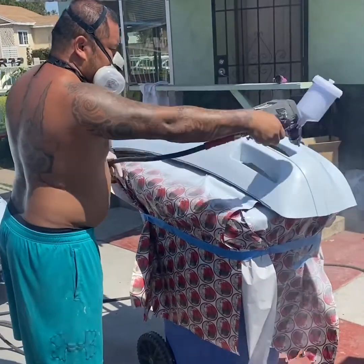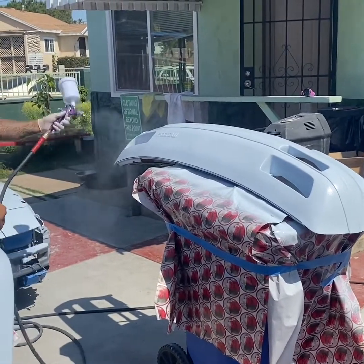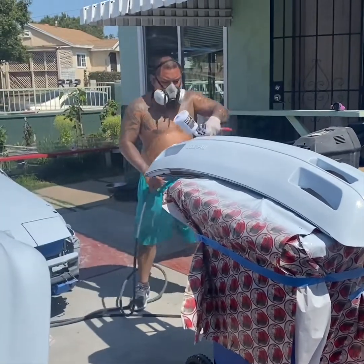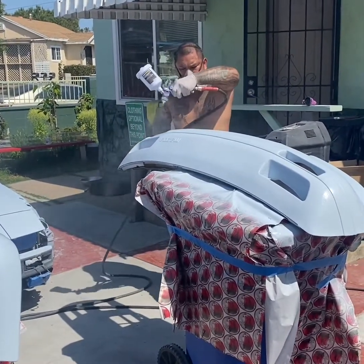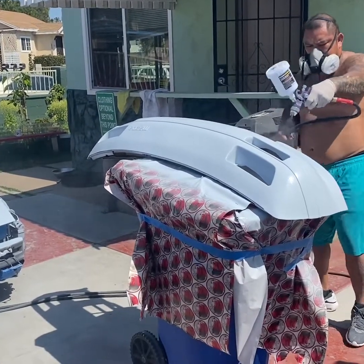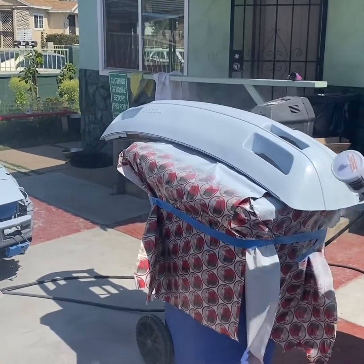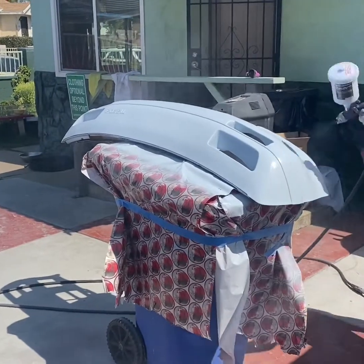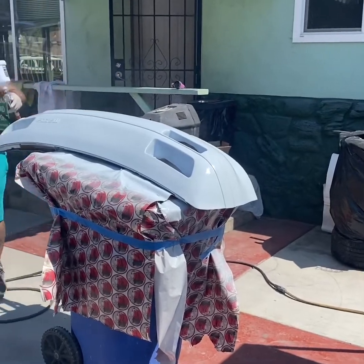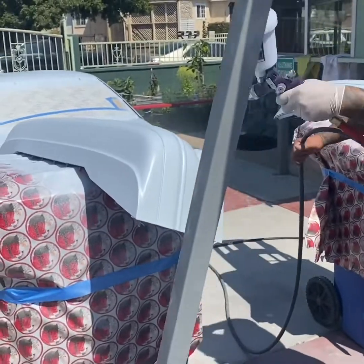Pretty cool — enjoy guys. Hopefully you guys have good projects out there. I'm always a big fan of folks working on projects — whatever makes you happy. That dude's got a gut though, man. I don't know why he's wearing a glove but not even wearing a shirt — all that old spray on his legs and paint on his belly.